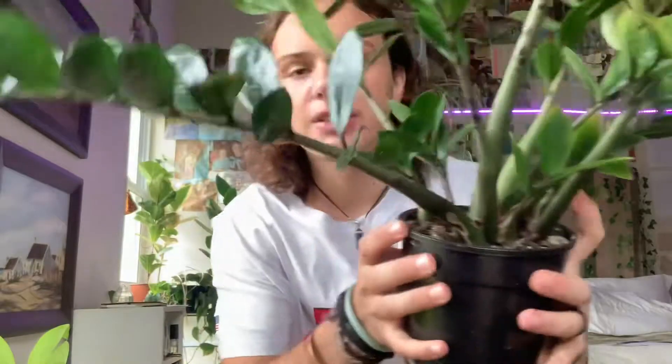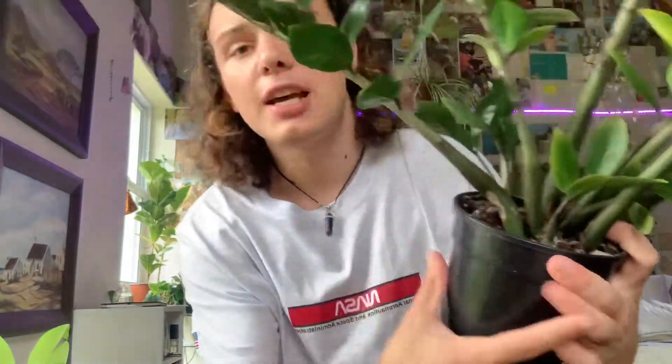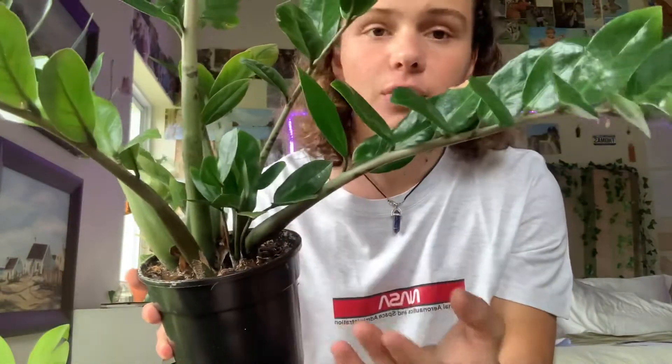Today we're going to propagate this plant. I have some propagations and I'm going to show you how to do it so that you are successful. What you're going to want to do is find a healthy piece of this plant. Sometimes you actually don't need to use your scissors at all.